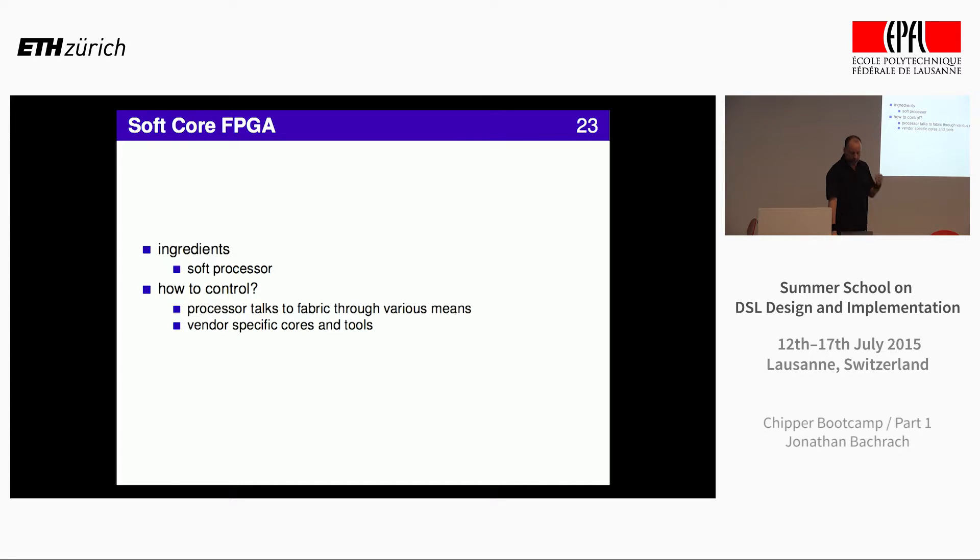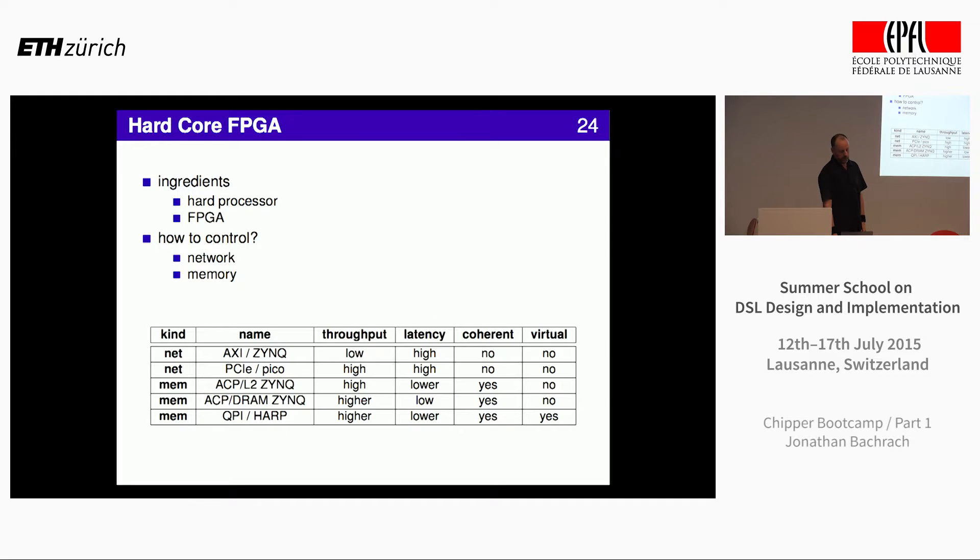Another option, which I alluded to earlier, is if you have a design for a processor, you could just put it in the fabric. Then you can talk to the acceleration hardware you wrote any way you want. Of course, that's easier said than done, but this subsumes everything. You can get better control of the speed, bandwidth, and latency between your accelerator and the processor. But it can only go so fast.